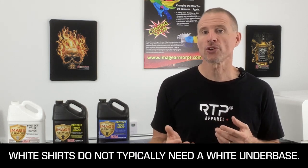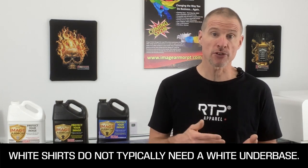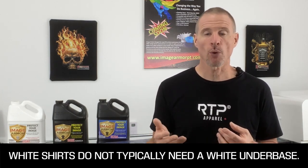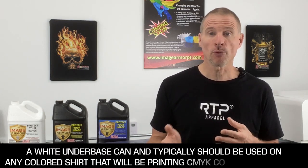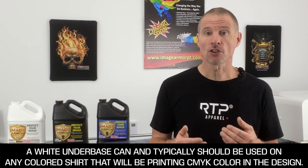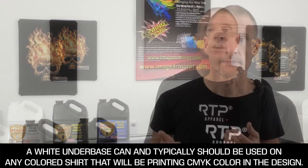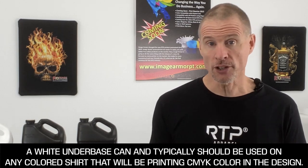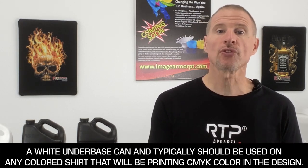On a white shirt you don't typically need a white underbase because the white of the shirt allows the CMYK to accurately reproduce. On anything other than white, such as mid, dark, and black shirts or even light pastels, you can utilize a white underbase to allow you to accurately reproduce the colors in your design on any colored shirt.